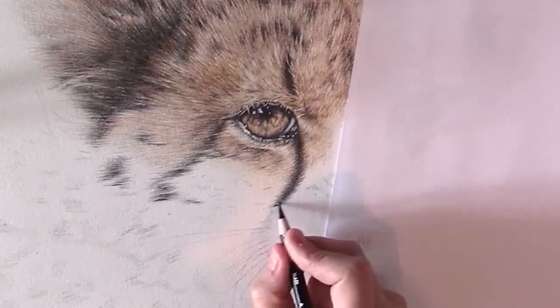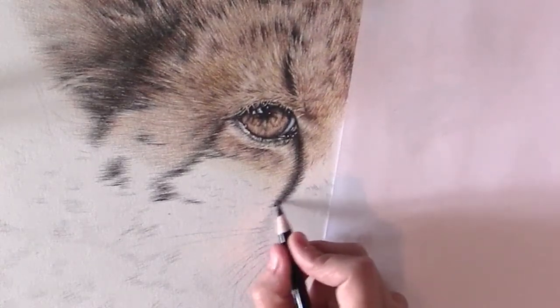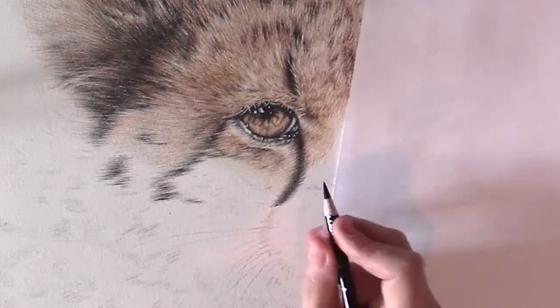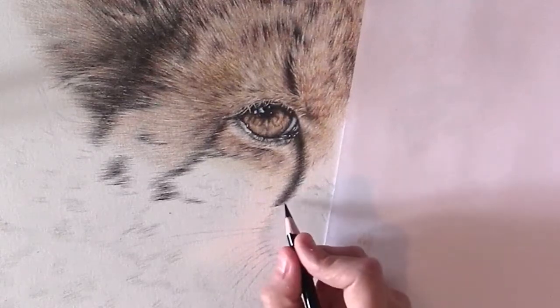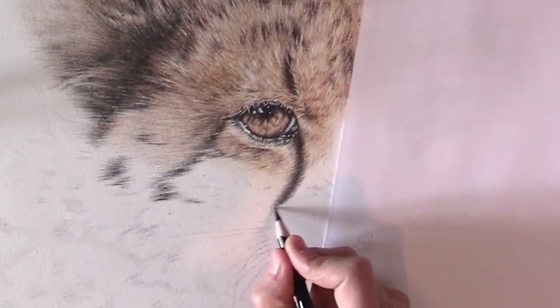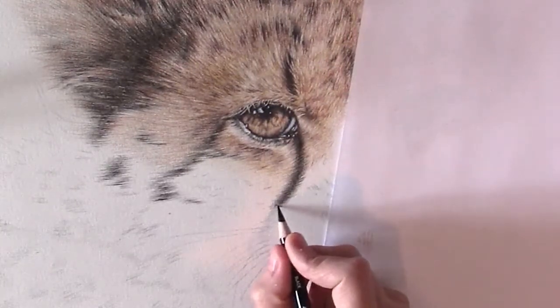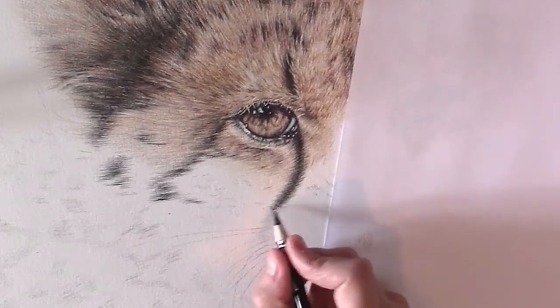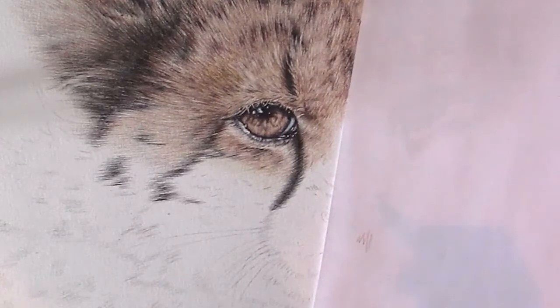I also keep turning my pencil around so that I'm constantly drawing with quite a sharp point. It's also a way to keep your pencil sharp, although it doesn't last all that long.